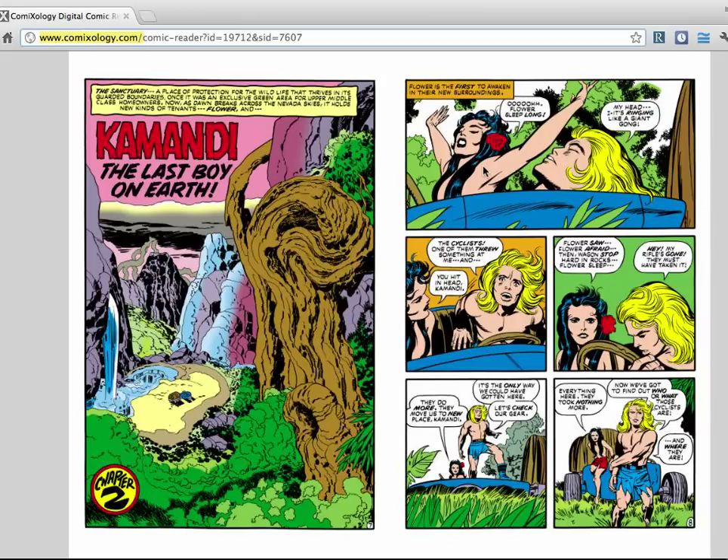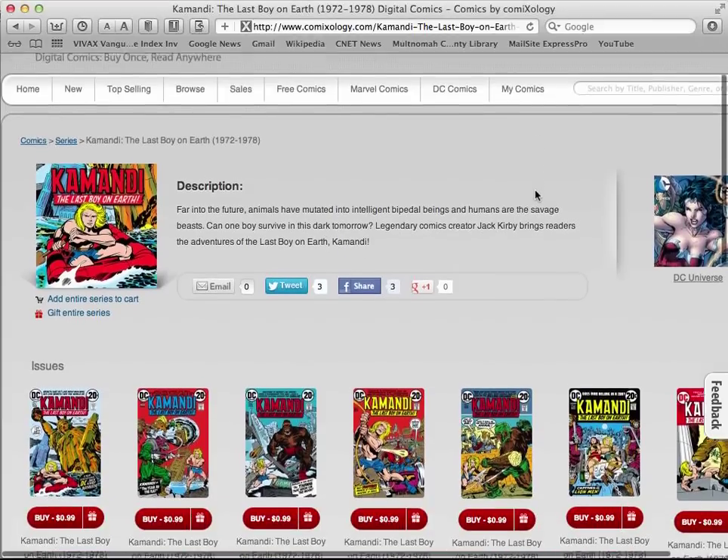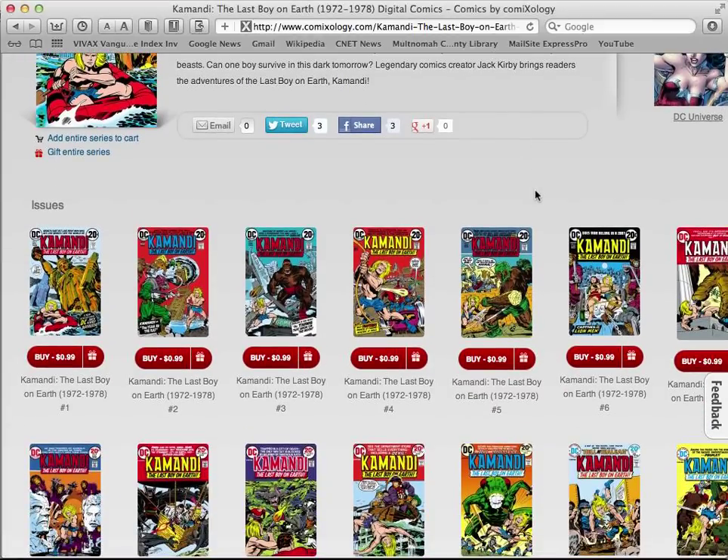If you have a good way to read digital comics, this is a great, cheap way to try out Commandee. Commandee is a very early 70s Jack Kirby DC comic. You may have seen a lot of people here in the YouTube comic book community talking about their Commandees. I own a lot of the physical copies, but I still enjoy reading them digitally also. They are available very cheaply on Comixology — you can get each issue, 1 through 20, for a dollar.